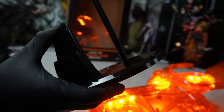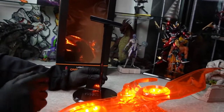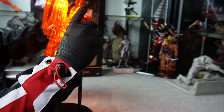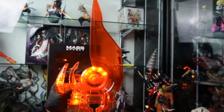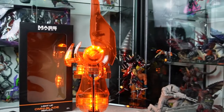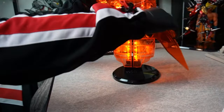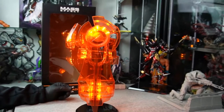Last but certainly not least — it comes with a stand to put it on, with the Mass Effect logo in the front. The handle fits nicely onto this, and it comes to rest at the end of the arm guard right on top of the Mass Effect logo. You can see how it looks with the blade down — blade comes right down in the middle, so it fits perfectly with the blade up or down.